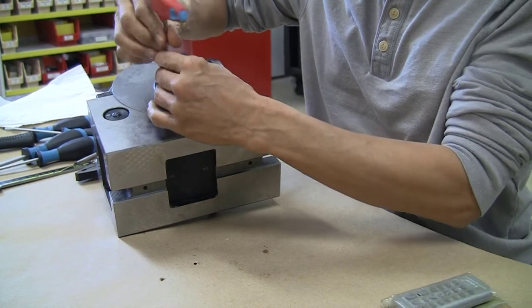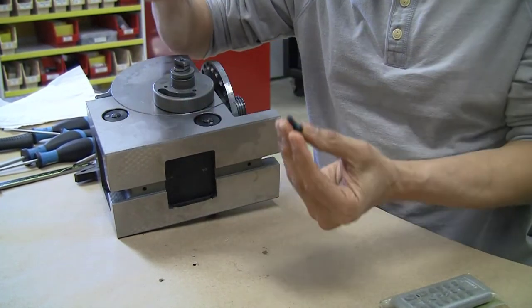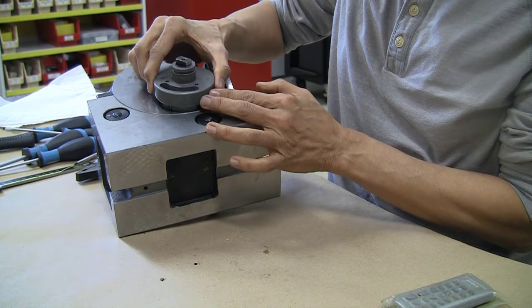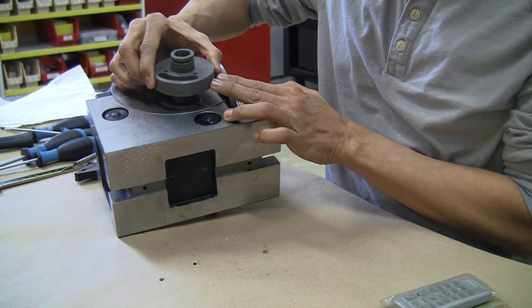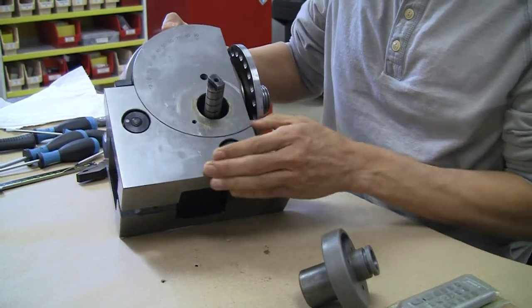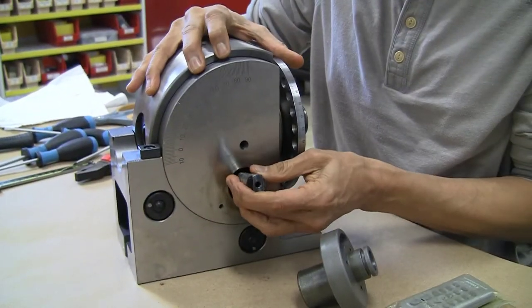I am going to start off by taking out the worm shaft. It is held in by a single screw that takes a 4mm key to open, and the housing for the worm shaft comes out pretty easily — it is a very tight, snug fit. The worm gear hub has a fair heft to it, and this is the worm shaft that I am taking out right now.